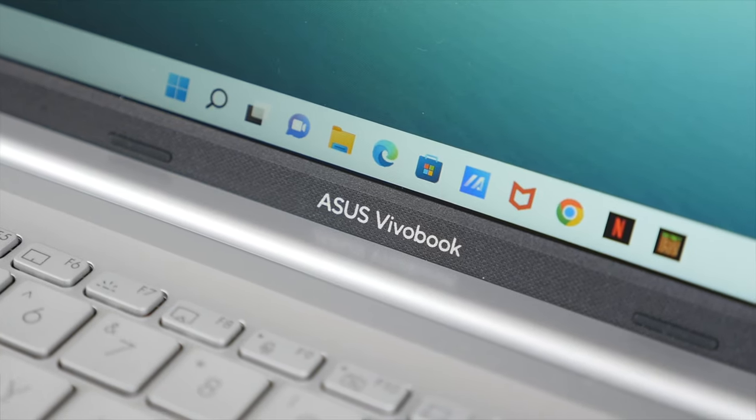This video is brought to you by Asus. Today we're checking out the Asus VivoBook 16X, a Windows 11 laptop that offers a really strong all-around value package.